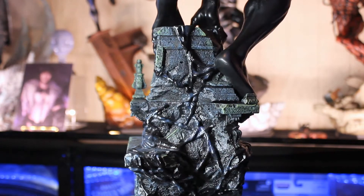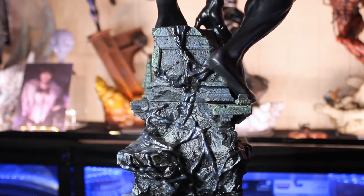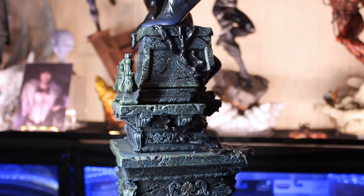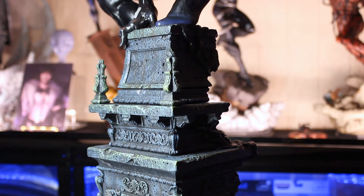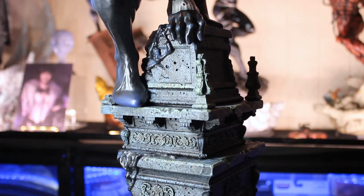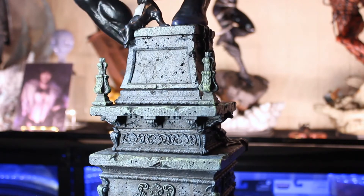And you can kind of see the symbiote crawling up and going into where Peter Parker's foot is. Looks great. It matches really nicely. The rock is done really well. You can more so see the green up the top here rather than the bottom areas, especially in this section here and over here. But it looks really good. You can see Spider-Man's foot there and at the top there too.